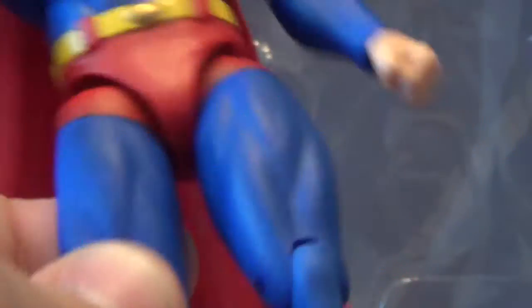It does kind of look a little weird down here though, and as you move down it has nice sculpted calves and peg holes on the feet.